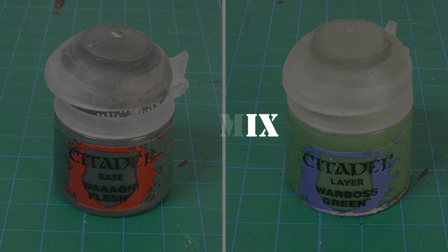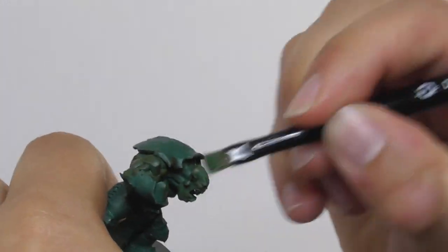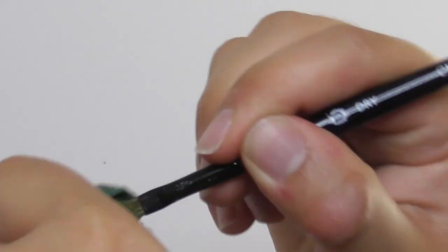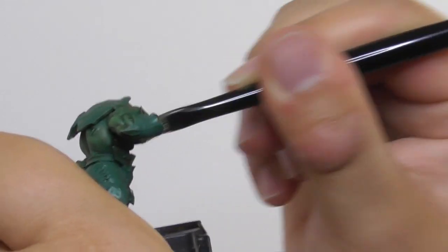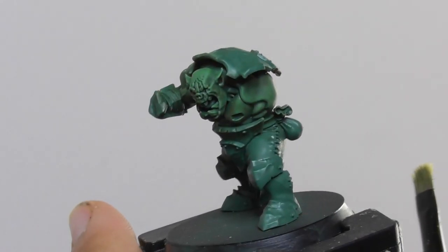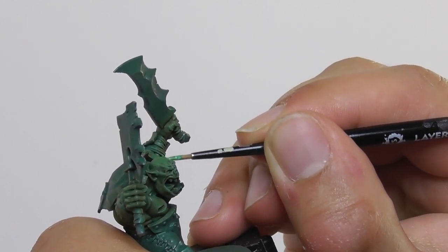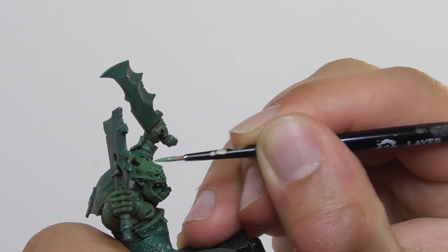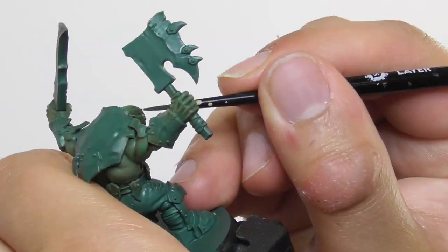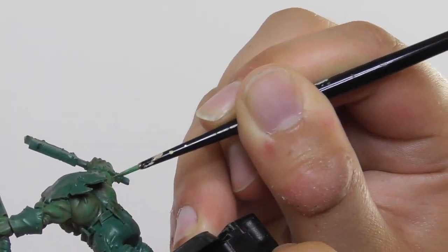Now I am going to make a mix of one-to-one part ratio of Wag Flesh with Warbrush Green, and again I use a small dry brush and start dry brushing the skin, mainly on the top raised surface areas, leaving a slight presence of the Death World Forest close towards the deepest recesses on the lower areas to get a nice shaded look. Then I switch to a small layer brush and start layering the flatter parts, also adding a stronger tone towards the upper parts of the bodies. For example on their bald head I am almost making a full cover with the mix, leaving out the recesses. Also on their chests and arm muscles I am making thin vertical lines to appear as pure muscles flexing on the models.